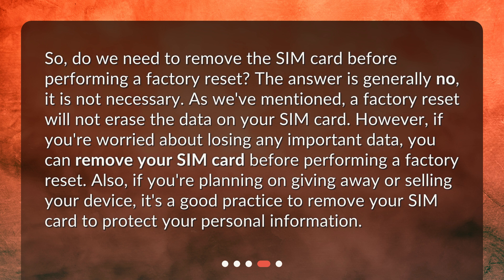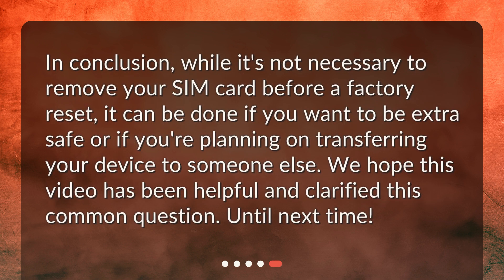Also, if you're planning on giving away or selling your device, it's a good practice to remove your SIM card to protect your personal information. In conclusion, while it's not necessary to remove your SIM card before a factory reset, it can be done if you want to be extra safe or if you're planning on transferring your device to someone else. We hope this video has been helpful and clarified this common question. Until next time.